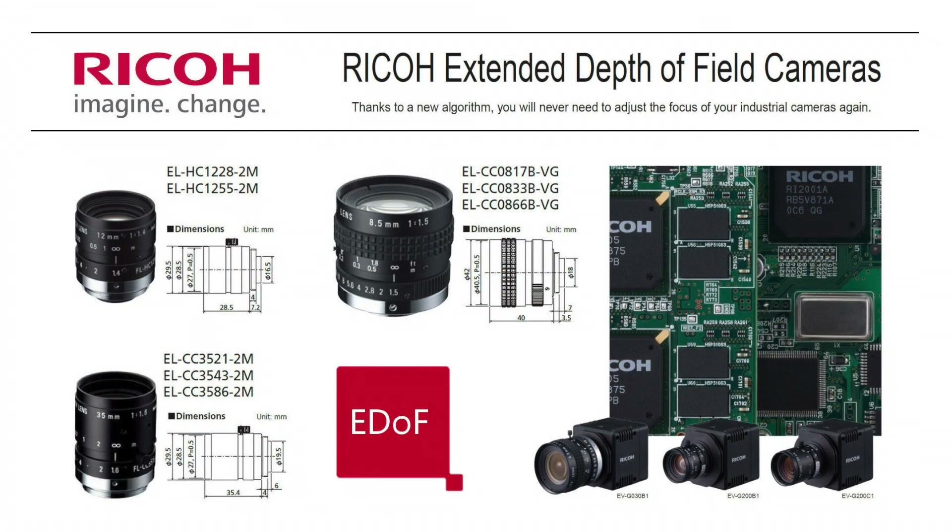The extended depth of field lenses come in 8mm, 12mm, and 35mm, as shown in this picture. The cameras come in 2MP and VGA monochrome, and 2MP color.